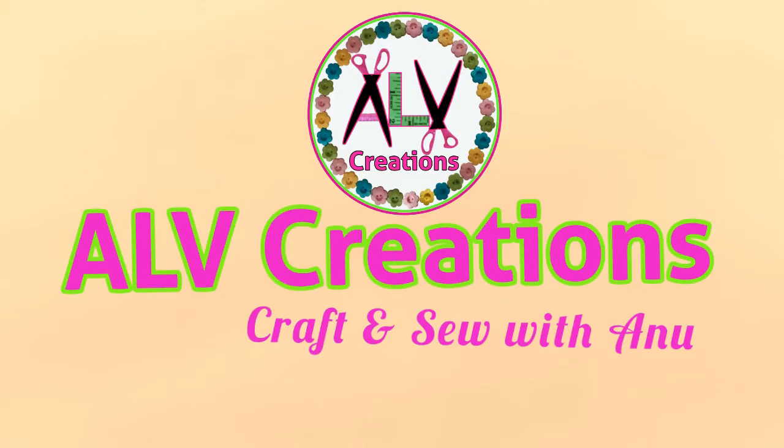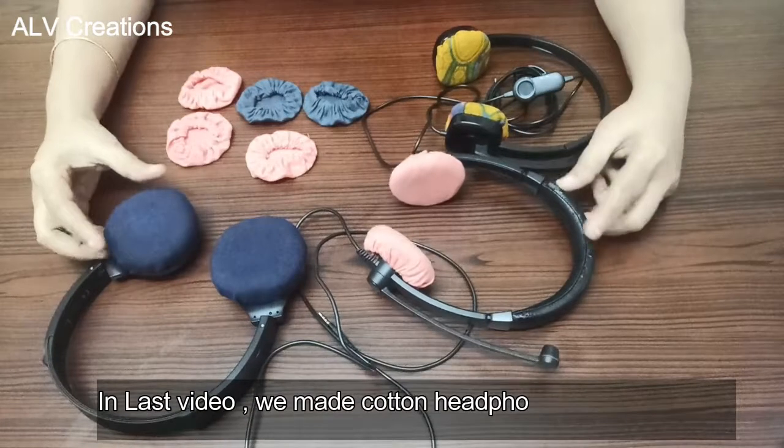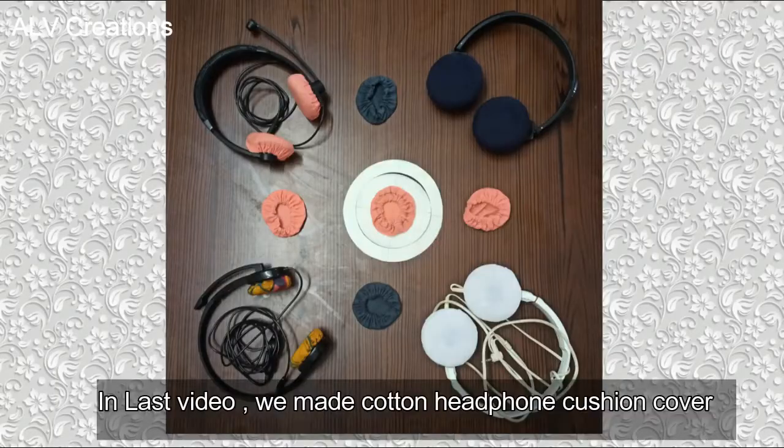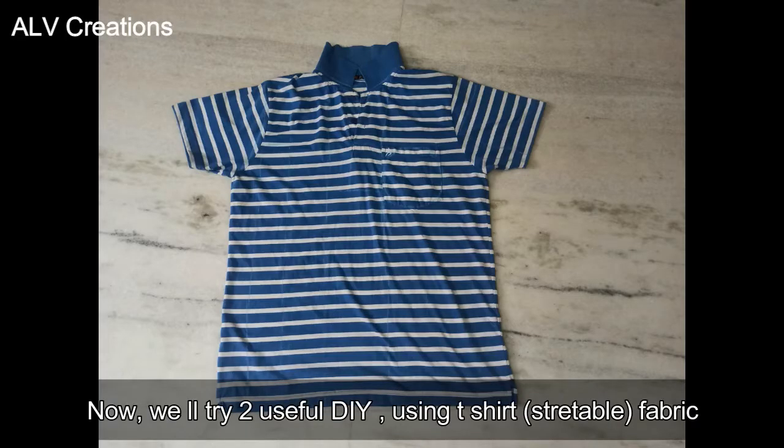Hi friends, welcome to ALB Creations. In the last video, we used cotton cloth to make a headphone cushion cover. In this video, we will use T-shirt fabric, or stretchable fabric, to make a headphone cushion cover.